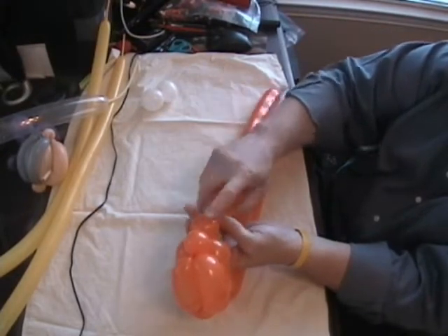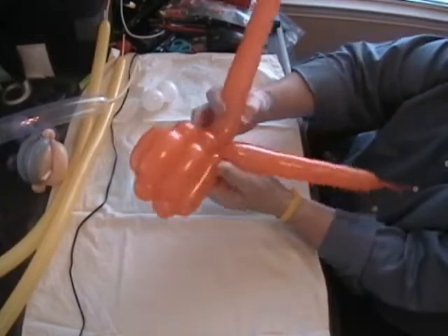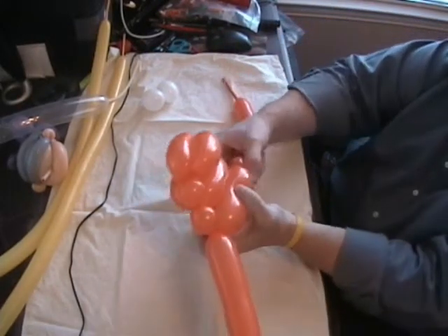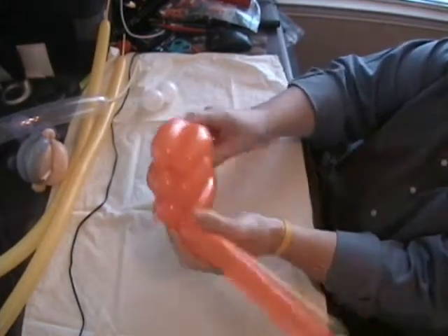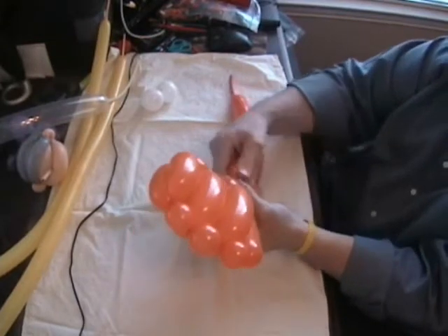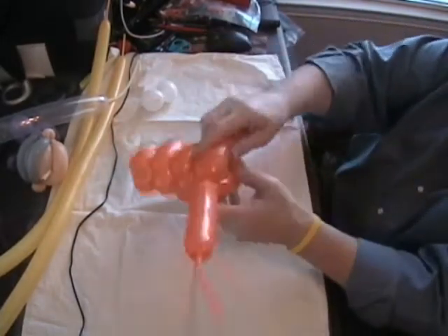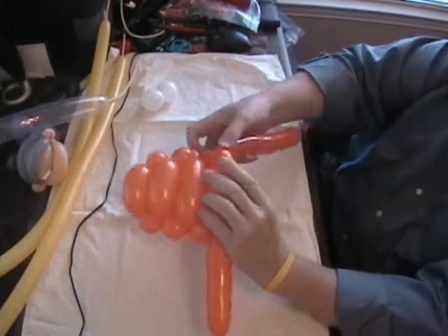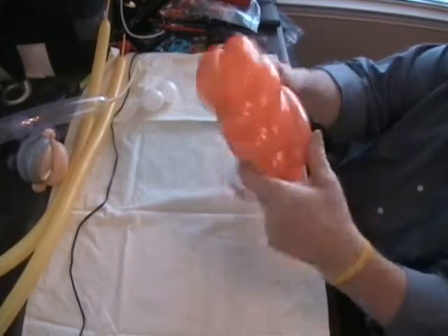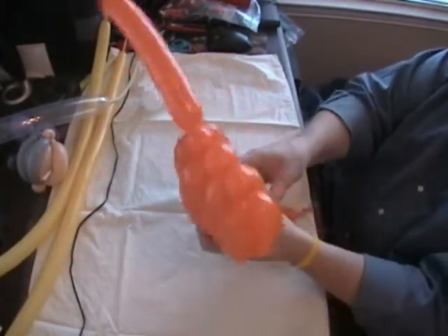Now we're just going to do the same thing till the balloon runs out, probably about five different layers. Do the one inch bubble — I just can't emphasize how important it is to try to make your bubbles on the sides exactly the same size as close as you can, so you'll have a good even looking fish body. Bring this across like you did the last time, pinch the same size bubble and then push it through just like that. Then another one inch bubble on both sides. Come across one more time — looks like we may only get four out of this one. Bring it back across same size, push it through, and there you go.